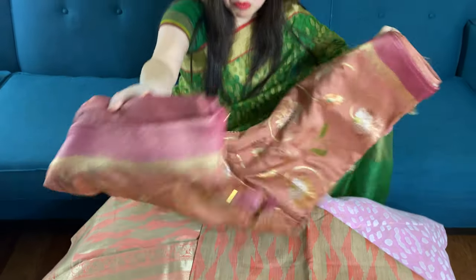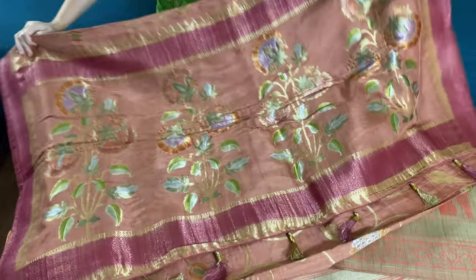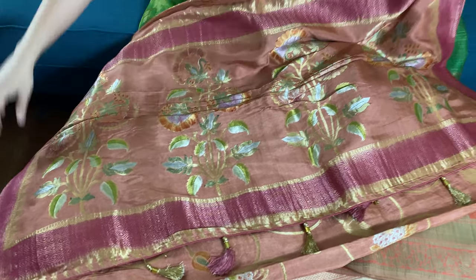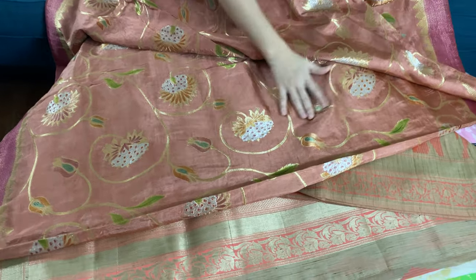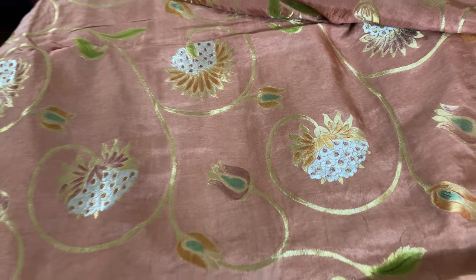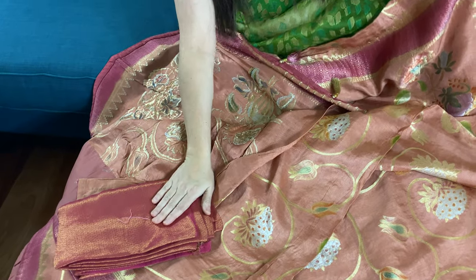I will end this video with a mooga crepe Banarasi saree — this is not pure mooga though. This is the pallu of the saree; this is an English brown color. This is the body with silver and gold and minakari of different colors. It has a very interesting blouse piece — and this is the blouse piece for this saree.